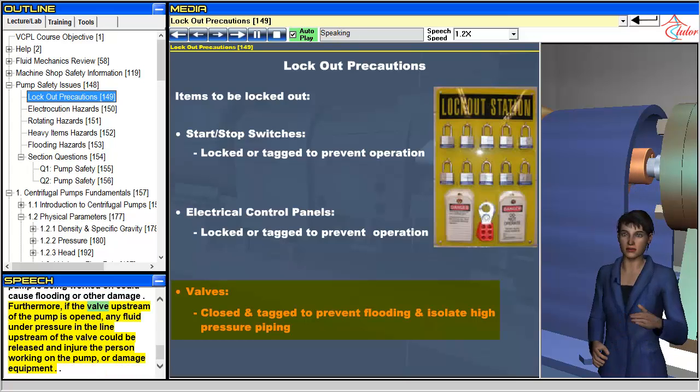Furthermore, if the valve upstream of the pump is opened, any fluid under pressure in the line upstream of the valve could be released and injure the person working on the pump, or damage equipment.